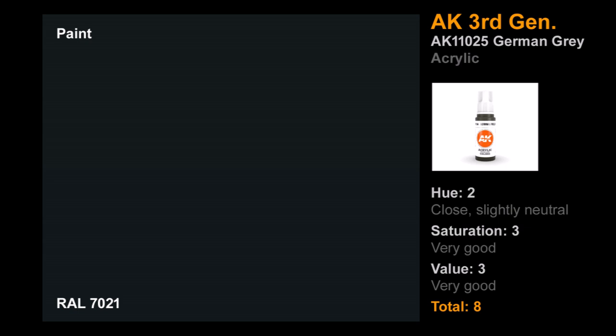We saw old-school AK do pretty well — how did AK Third Gen do? Big thanks to Panzermeister36, who sent this down to me after being given samples from AK, knowing I was doing this test. Their German Gray actually did really well. The hue was very close — maybe a bit neutral — saturation bang on, value bang on. Pretty close to perfect. Maybe the hue could be just a little more colorful rather than quite so neutral, but that's a very strong showing. Eight points — good job, AK Third Gen.